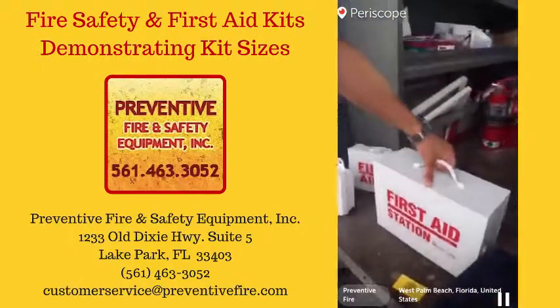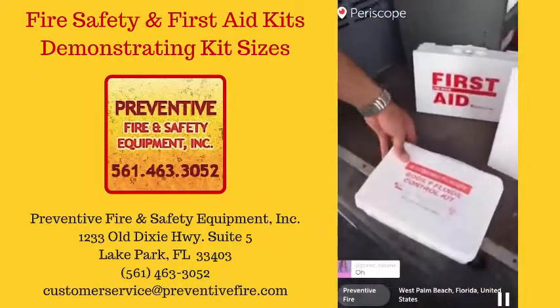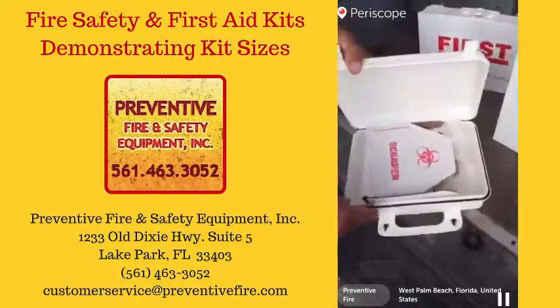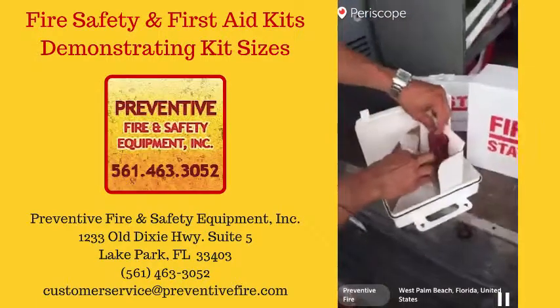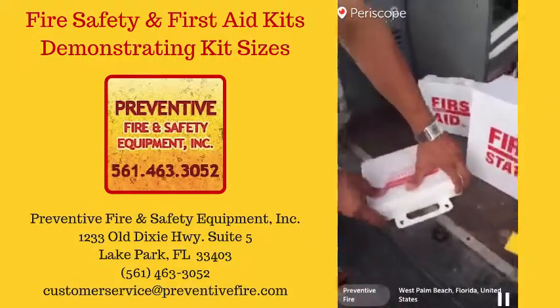We also have anything else that goes in those. We have defibrillator pads and defibrillators. This is actually a blood-borne pathogen bodily fluids control kit. Let's see what we have in here — you got your gloves, you got some bags. Very basic. Everything's disposable.